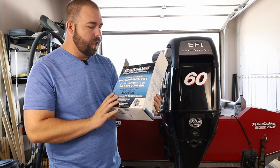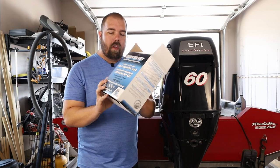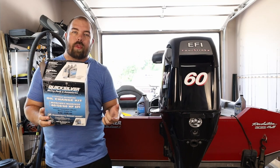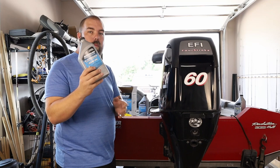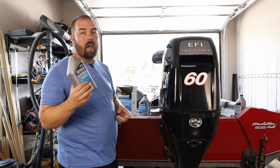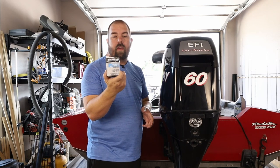This is a Quicksilver oil change kit — four-stroke oil change for 40, 50, and 60 horsepower EFI Mercury engines. This is the 25W-40 oil selection. There is a 10W-30 if you're running your engine in colder temperatures. I actually got it on Amazon. It comes with three liters of oil — three liters, not three quarts — so if you buy it from your local store, you'll probably buy it in quarts, so you'll need to buy four quarts. It also comes with the oil filter.